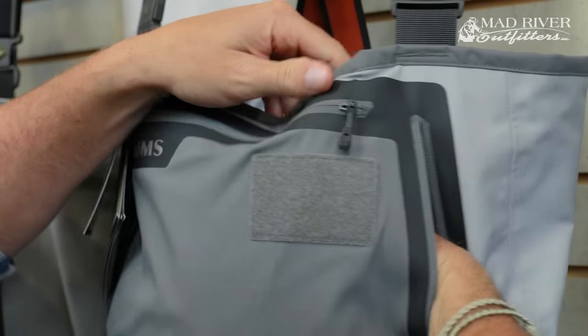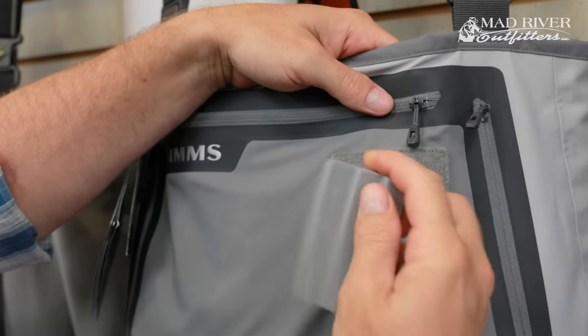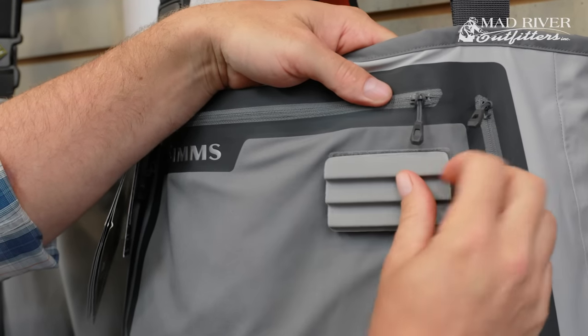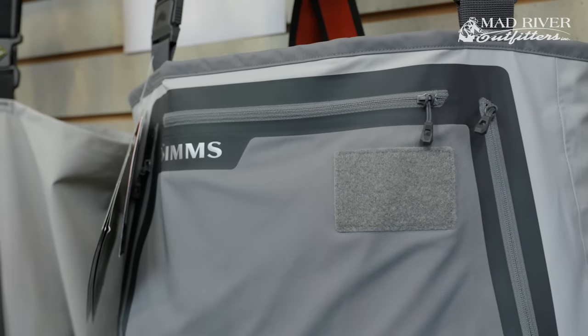It also has a zippered chest pocket, a micro fleece line hand-warmer pocket, and then a little velcro fly patch. You can use it as-is, or you can get one of the Simms fly patches with velcro on the back and stick it on there.